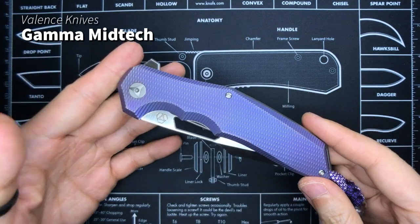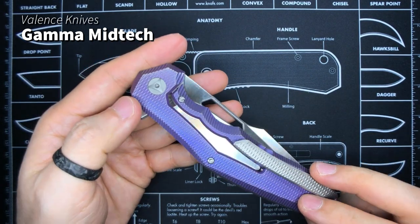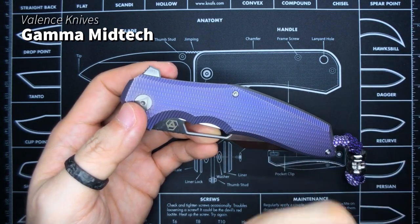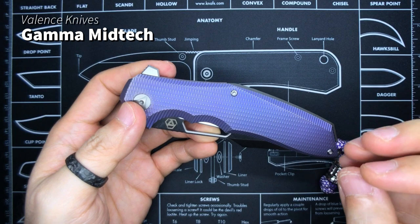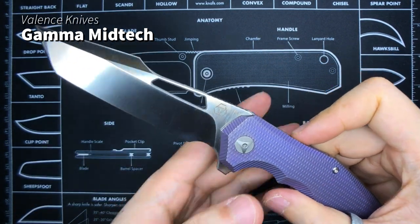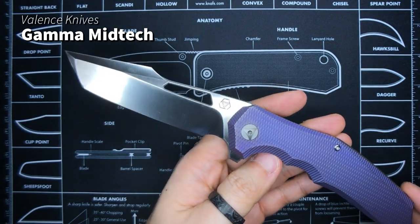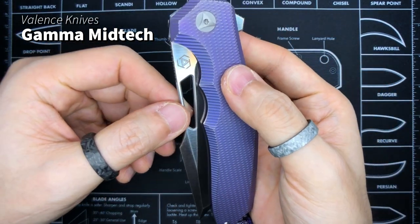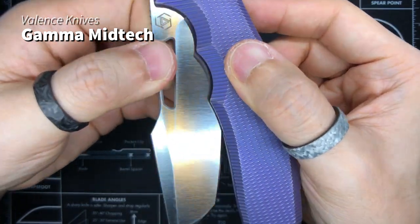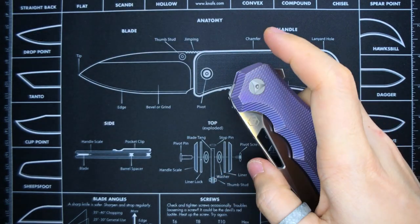Next I have this bad boy — the Gamma by Valence Knives. I actually have another knife on order from Valence Knives called the Nocturne, and that is — chef's kiss — I would give it a chef's kiss if you could see my lips. I'm waiting for that; I've already got my down payment in. But yes, the Gamma is still one of the best actions I've ever experienced on a knife. That sound when it opens — guys, you already know. That's a sound to die for.